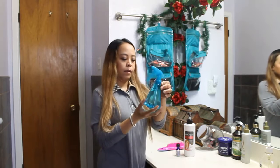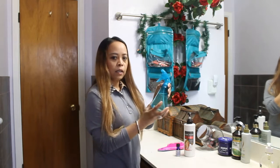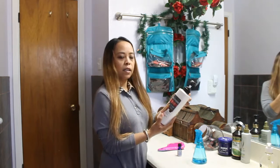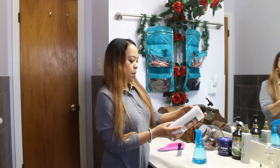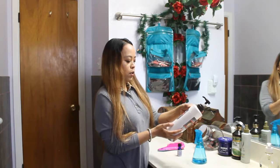A spray bottle with one cup of water in it — I use bottled water. And a hair conditioner. I use one that is sulfate-free, paraben-free, mineral oil-free, dye-free, and gluten-free.